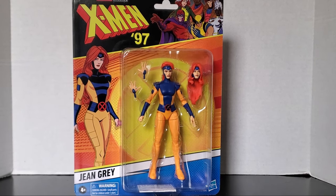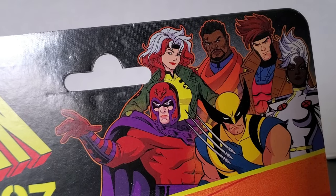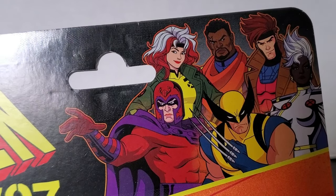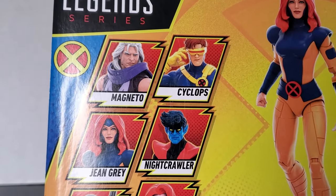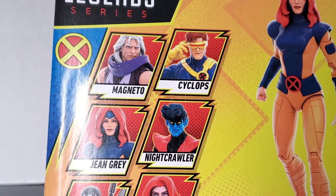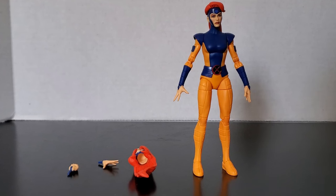Let's take a look at the packaging — we have the X-Men '97 logo with a silhouette of all the figures from Wave One, and it's on every single package along with a silhouette of the individual figure and all the others in the wave. Same generic packaging as usual. Now let's rip open this bad boy and take out this Jean Grey, who might be the best Jean Grey we've gotten in Marvel Legends. Here's a look at the figure out of the box.